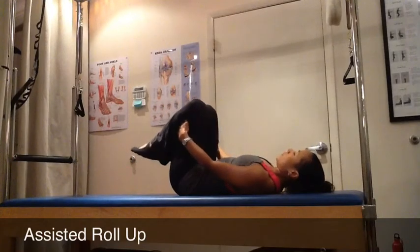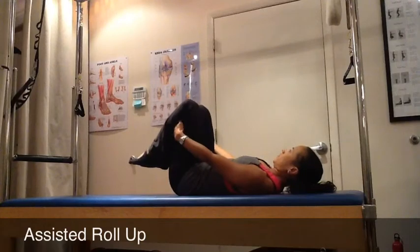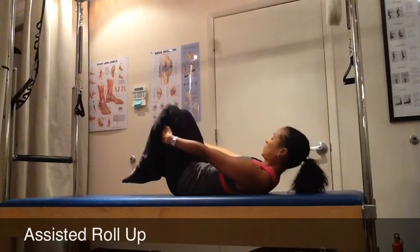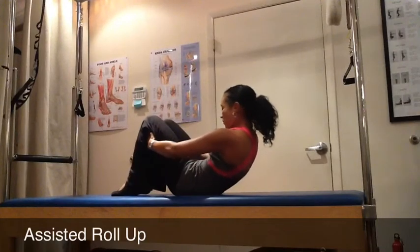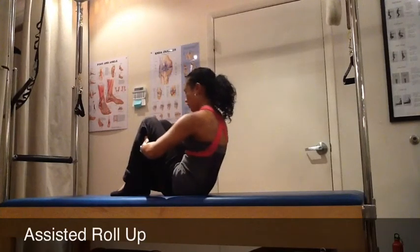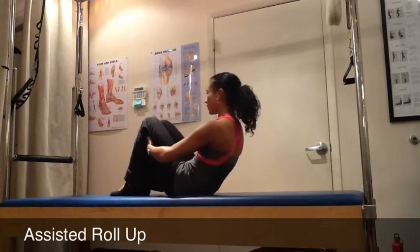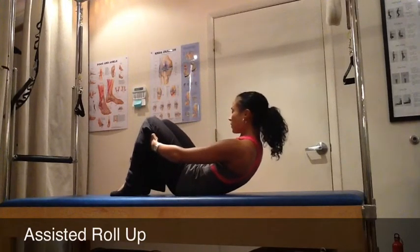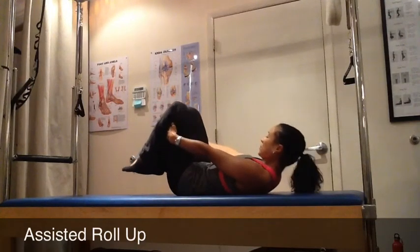Your feet begin to lift as your head comes down, taking a nice breath in. Straightening your arms, pushing into the back of your legs. As you exhale, that tummy pulls in and gets rounder as you stack all the way up to the top. You want to do about three or four repetitions without using any momentum or force to complete this movement.